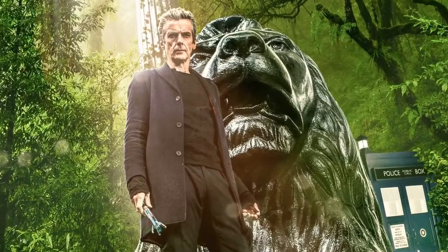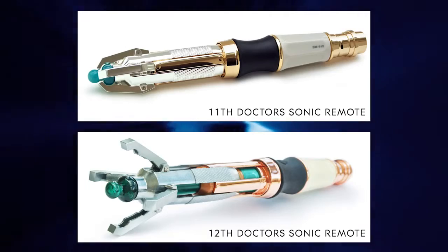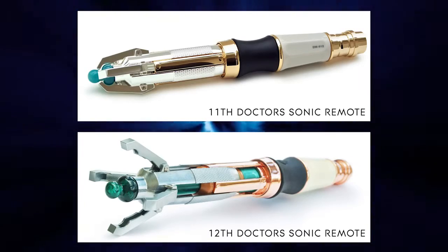On first look at the product, you may ask what's the difference between this and the previous model released in 2012. We spoke to Christopher Bernardo to find out more.